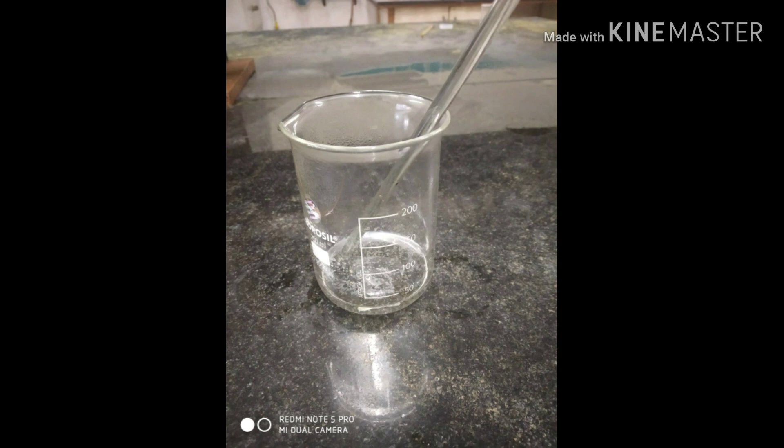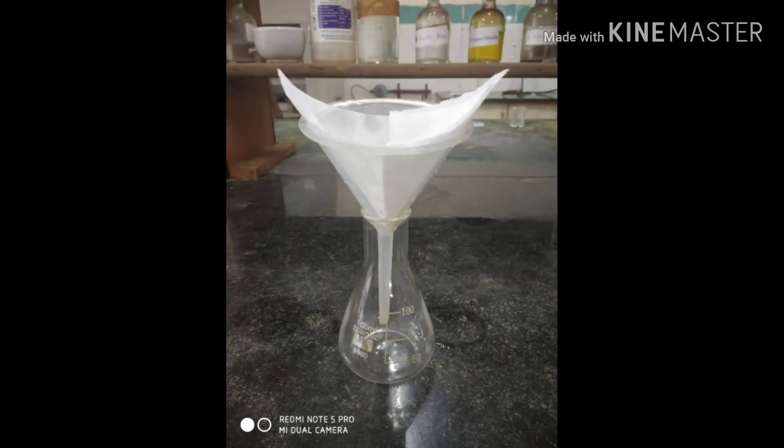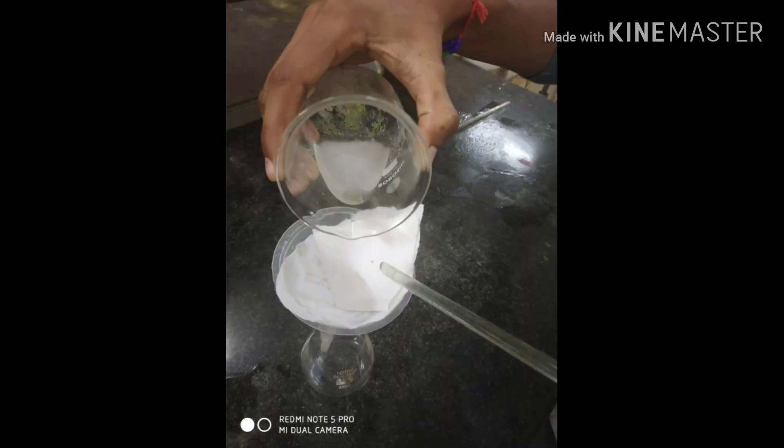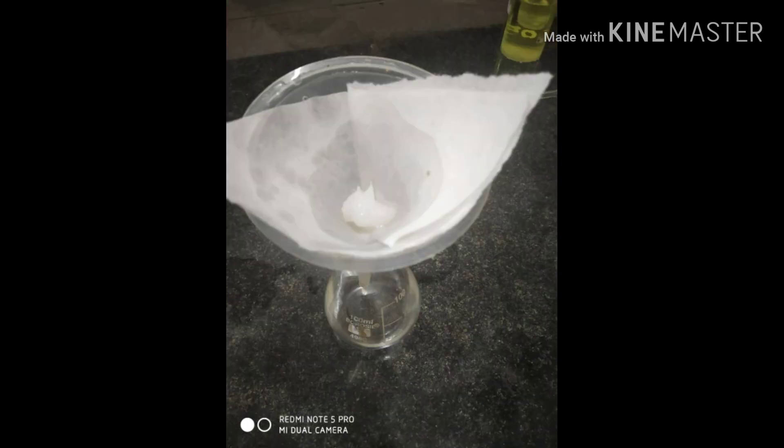The mixture is cooled to laboratory temperature, then transferred into a beaker containing crushed ice. A precipitate is formed. Filter the precipitate and wash it with cold water. The compound obtained is dried and weighed to get the yield.